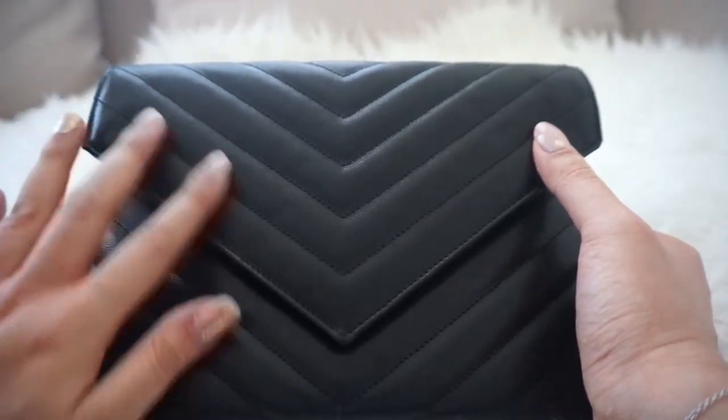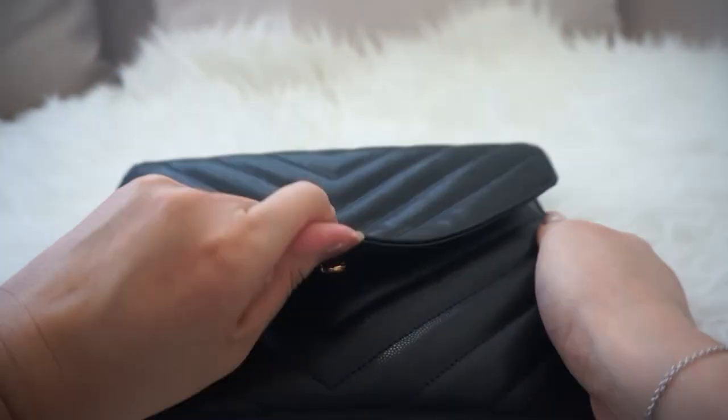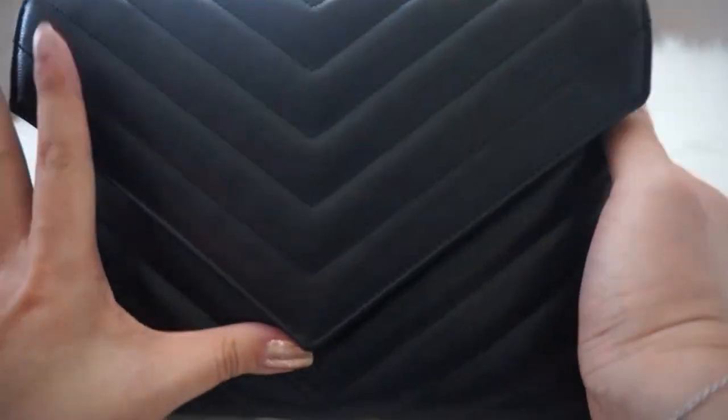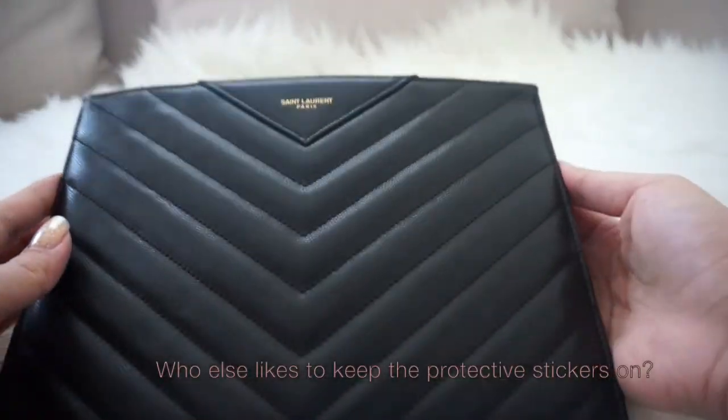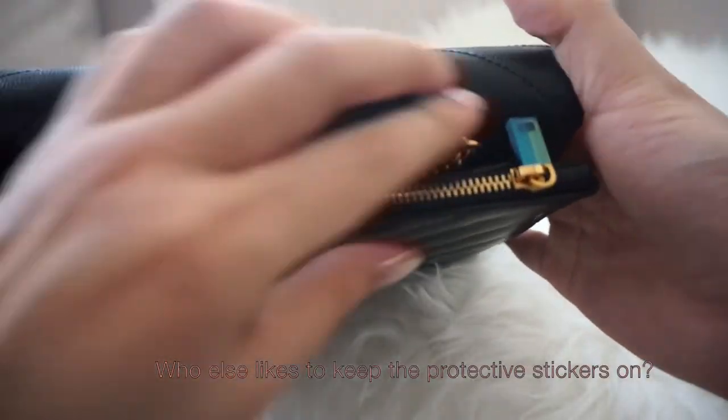In the front is an envelope pouch with a magnetic closure, and then on the other side is a zipper compartment.